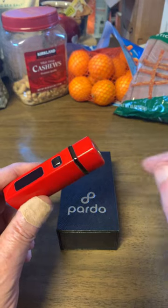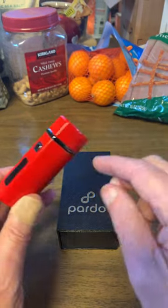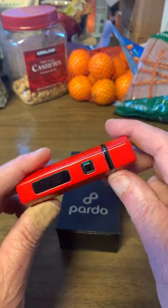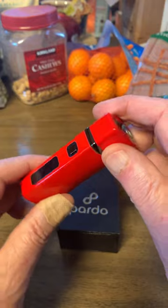Good day ladies and gentlemen, this is Jim from Livingston, Montana. I've got a Pardo refillable butane lighter right here. It's a pretty nifty device.